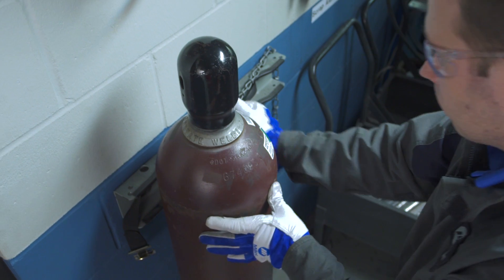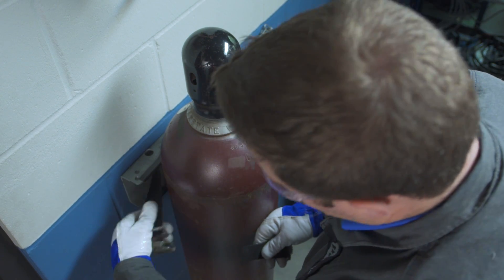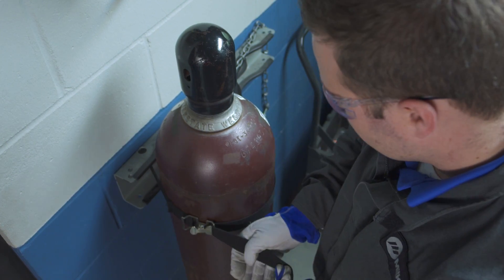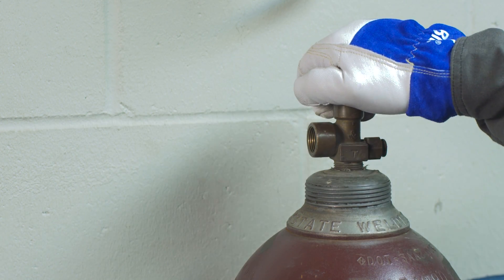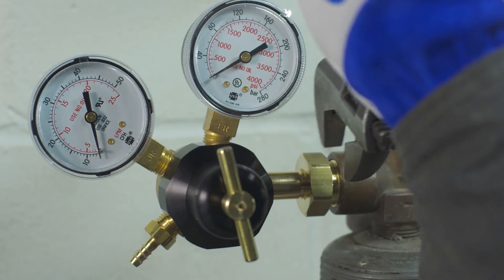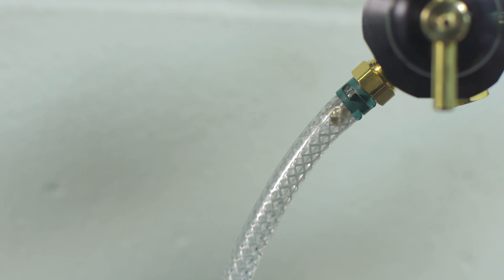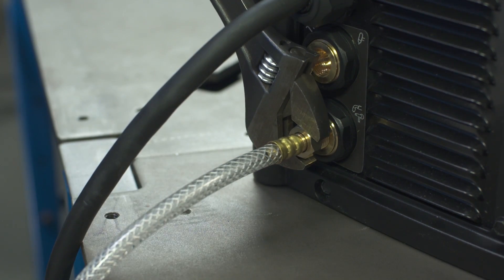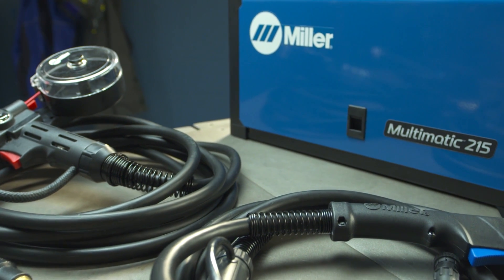Finally, let's review gas setup requirements. Your Multimatic 215 is designed for external gas cylinders. Before connecting to an external cylinder, securely fasten the cylinder to a running gear, wall, or other stationary support. Remove the cap and stand to the side of the valve. Open the valve slightly to allow the gas to blow away any dust or dirt. Install the regulator so that the face is vertical and tighten with a wrench. Then connect the hose to the regulator — slide the hose over the fitting and clamp. Connect the hose to your machine and tighten with a wrench.